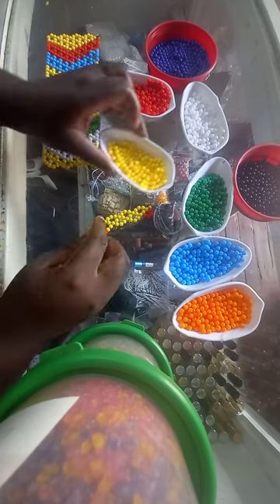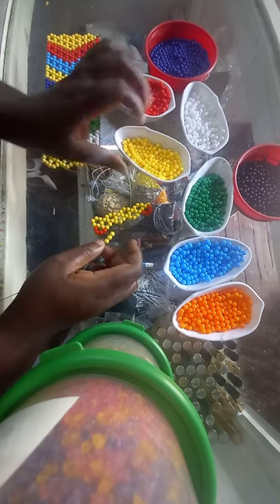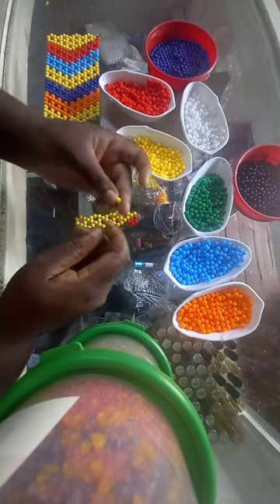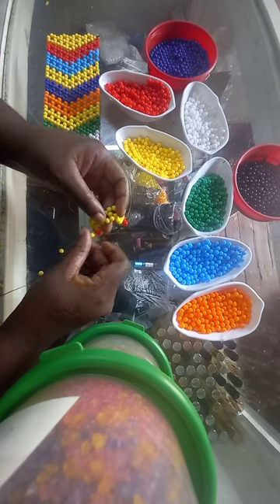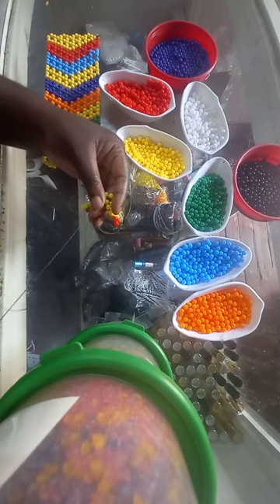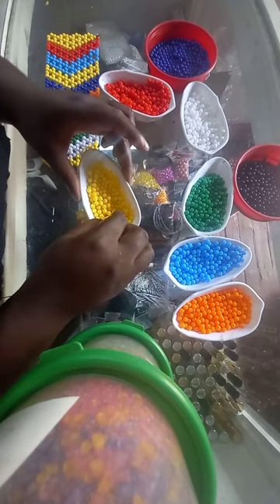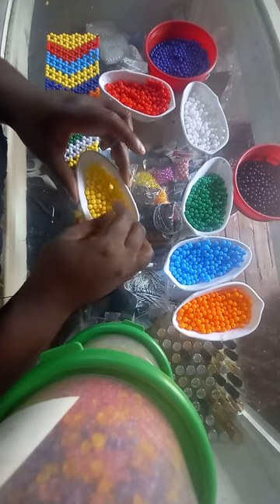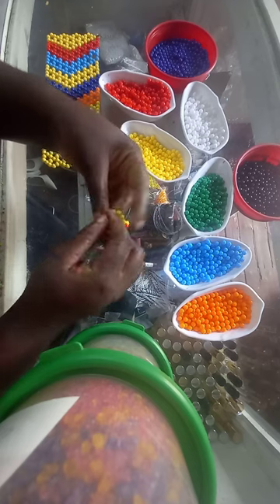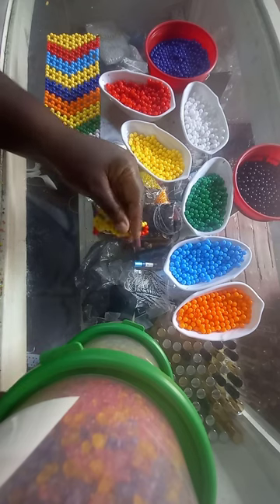The pattern continues. We are going to continue with yellow and then come to the central bead. Here are my beads — very yellow. Insert and pull. Then again, pick up one, two, three yellow beads, insert on the central bead, and pull.